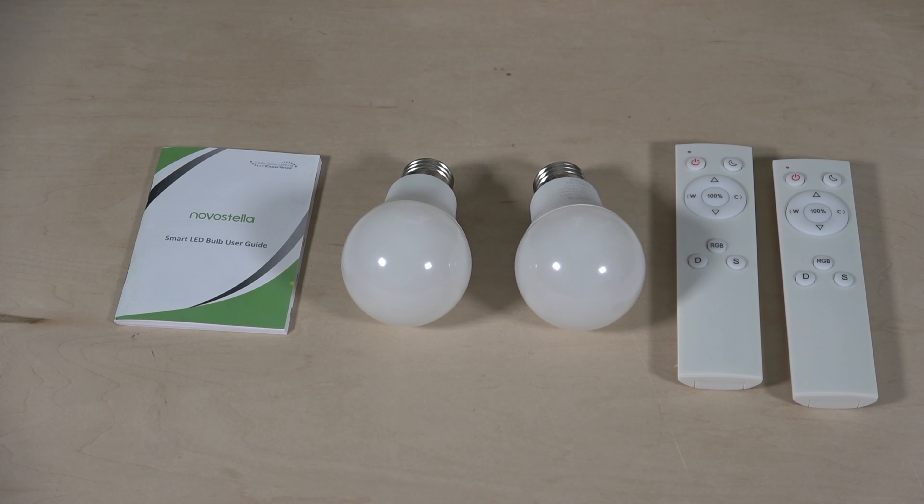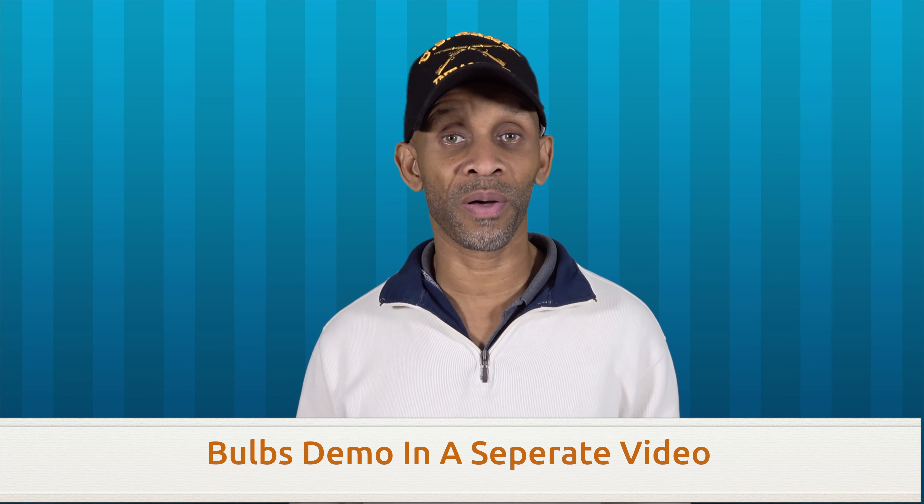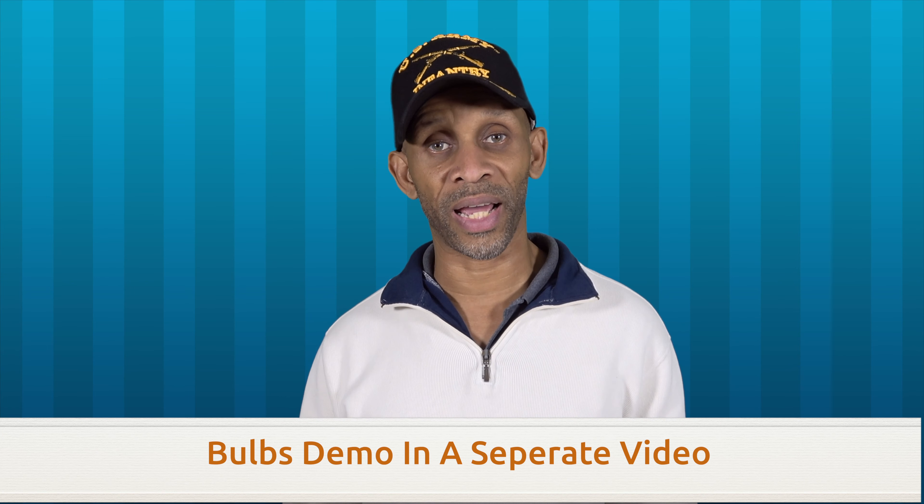While checking out the specs on these bulbs, I found that one remote can control both of them. So I don't need to use one remote per bulb — I can set it up so both bulbs are controlled by one remote, which is great. With these bulbs, you have the flexibility of controlling them with your voice, the app, or the remote, which is one of my key requirements when choosing smart bulbs.